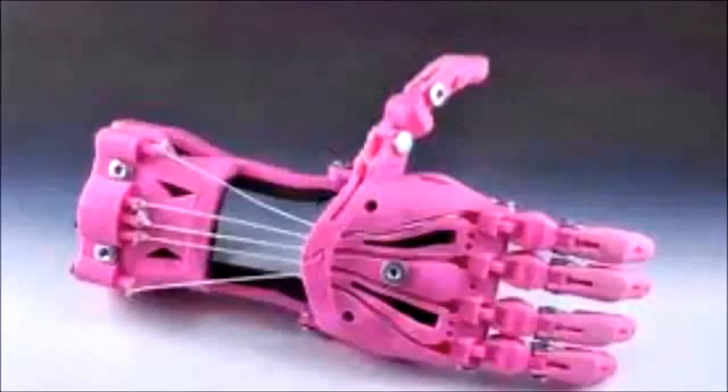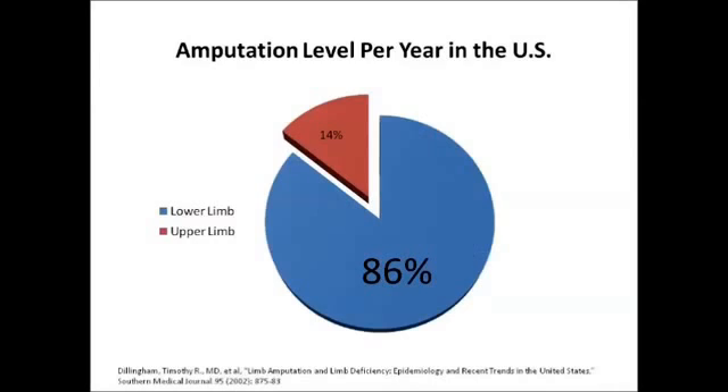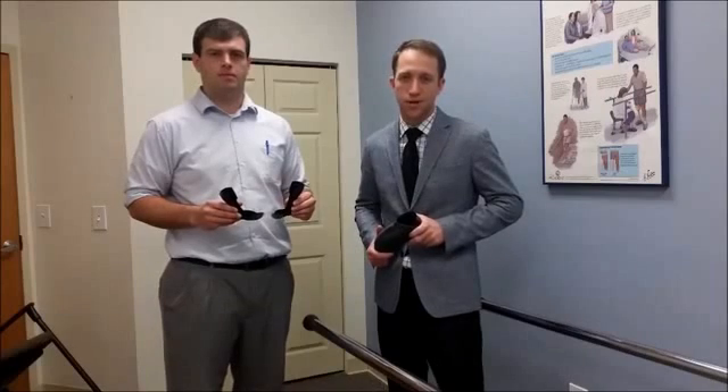We're excited to see things like the enable hand for upper limb amputees, but remember that only 5% of amputees are upper limb amputees. The majority of amputees are still not able to reap the benefits of this wonderful new technology, and we want to bring it to them. We have faith that our ability to 3D print prosthetic and orthotic devices will revolutionize this field, and now we're asking you to have faith in us too.